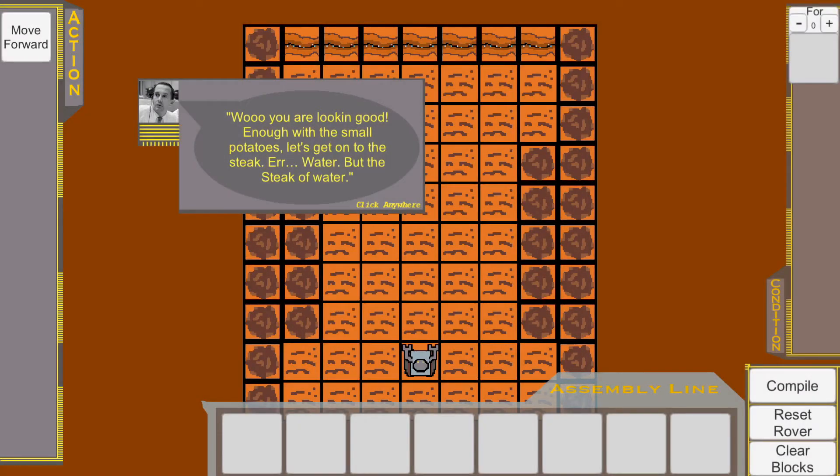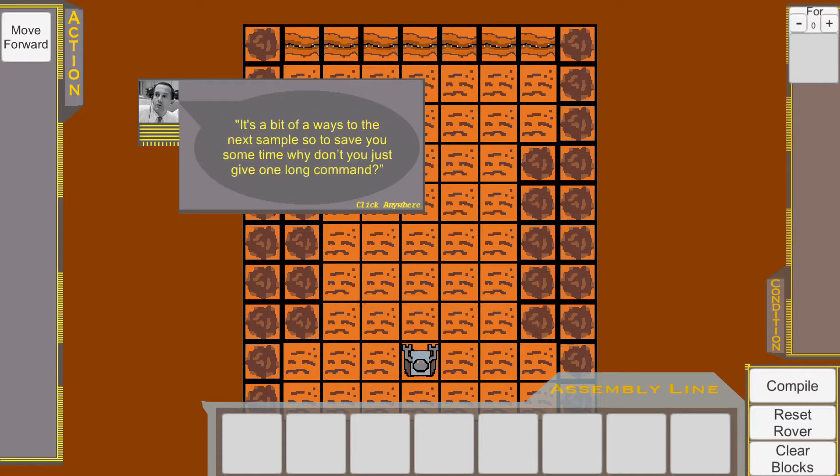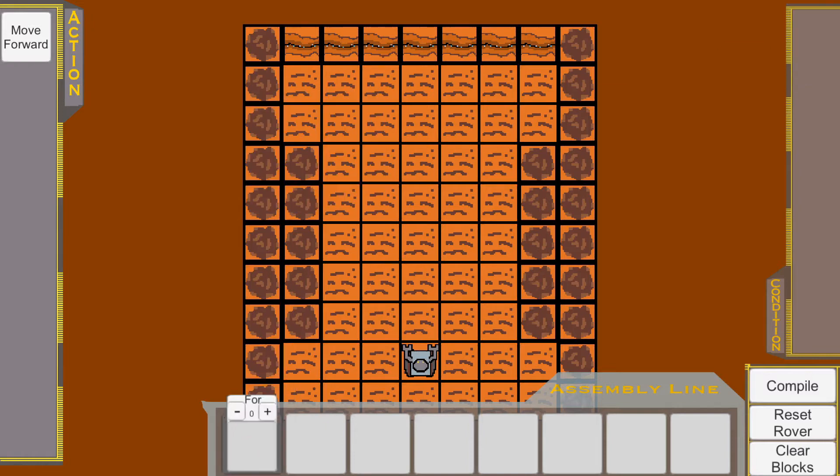You are looking good. Enough with the small potatoes — let's get on to the steak. It's a bit of a ways to the next sample, so to save you some time, why don't you just give one long command? Place the four blocks onto the assembly to move the Rover across the clearing.